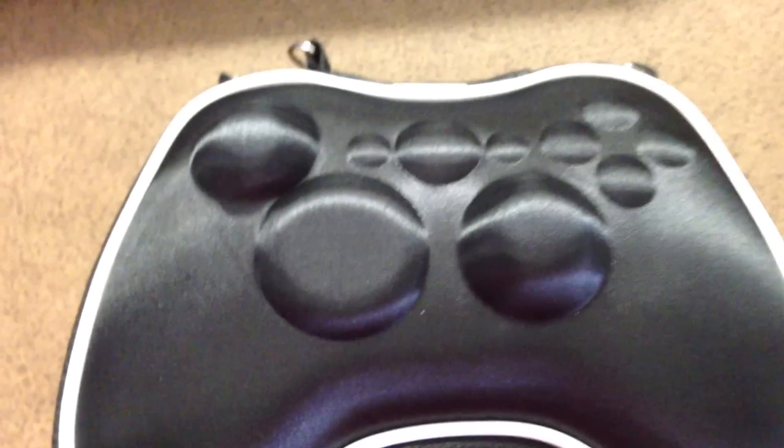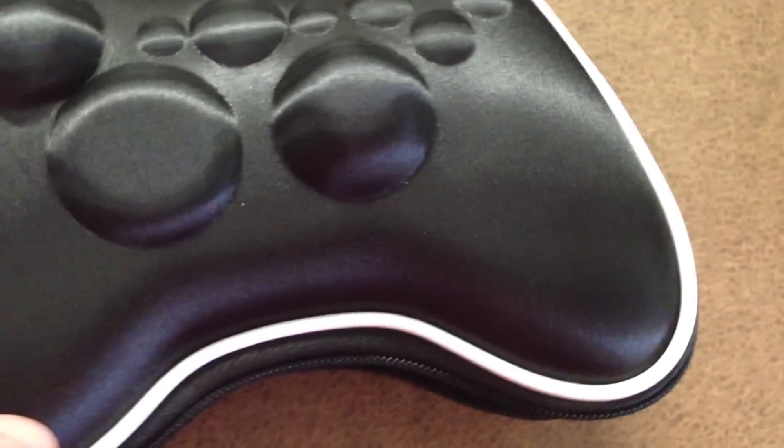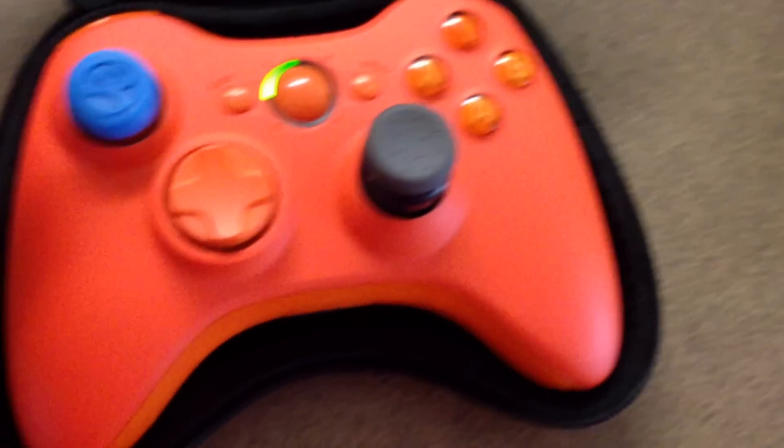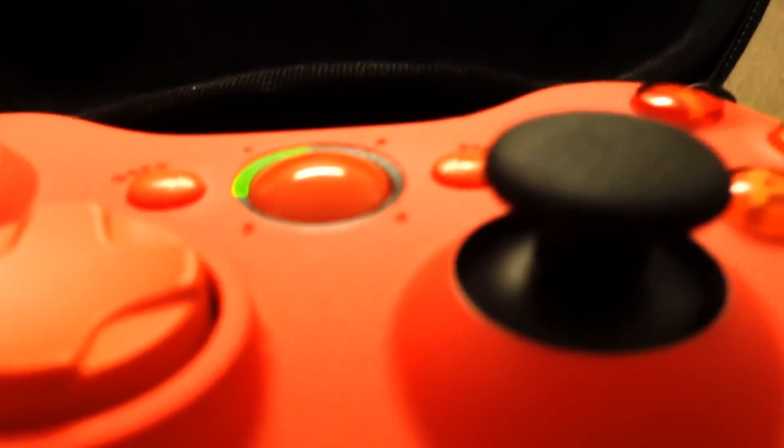They took a little bit longer for mine and they sent me a little something extra in the box — a free charging play kit. Here's the case; it doesn't close all the way right now because I like to use FPS freaks, but if you take this off it's a PlayStation 3 style stick.